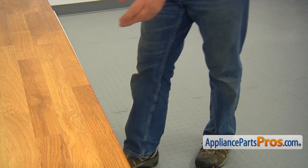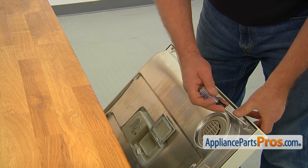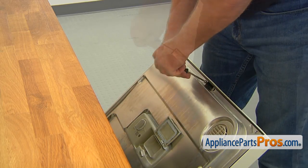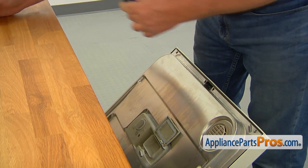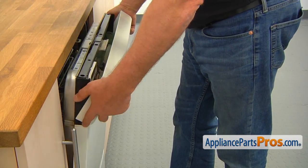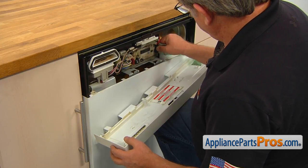Open the door. Take out the four top Torx 15 screws. Remove the control panel and support it with your knee.